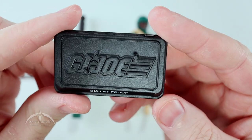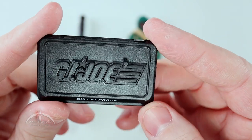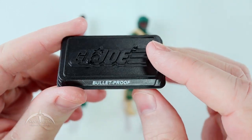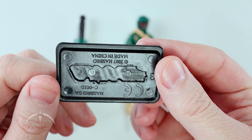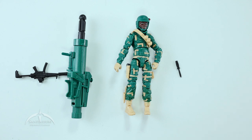Starting off with the figure stand — it's a traditional G.I. Joe 25th Anniversary line, standard raised G.I. Joe logo on the top there, two foot pegs, Bulletproof code name on the front. Everything else is pretty reminiscent of all the other figure stands we get. I really like those.